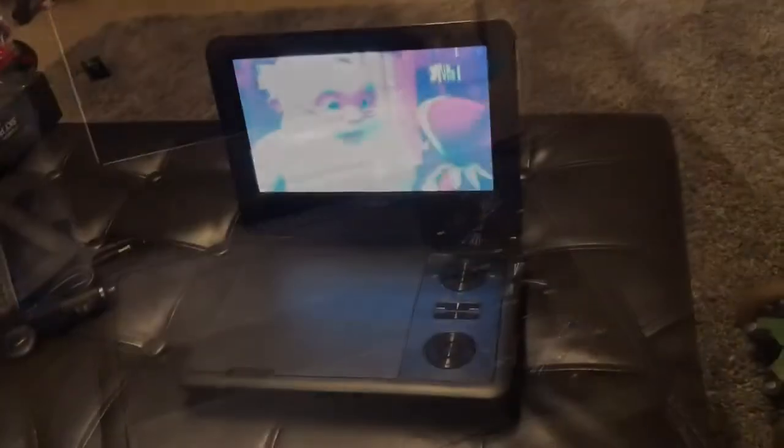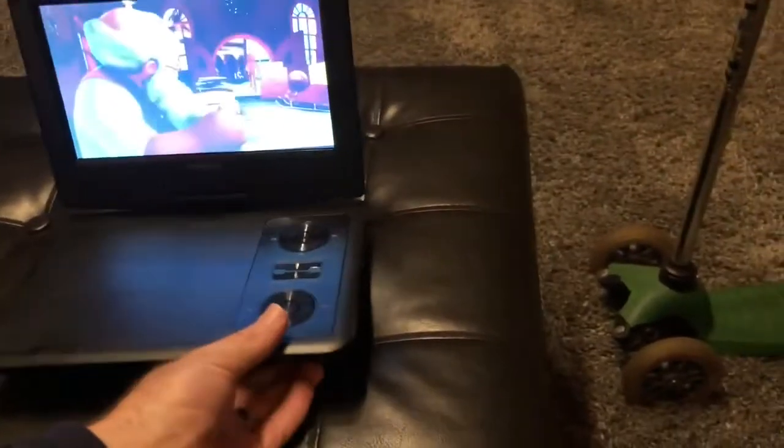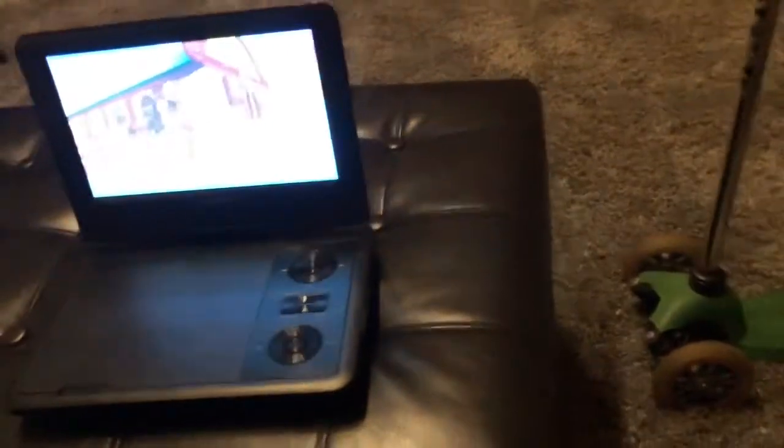Let's plug it in and give it a go. We're up and running. It was as easy as putting in a disc and turning it on over here on the side — and it looks like it's up and running pretty good.